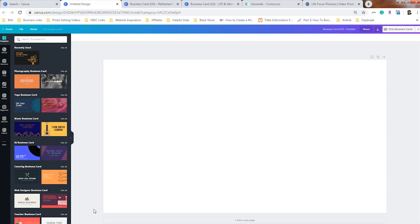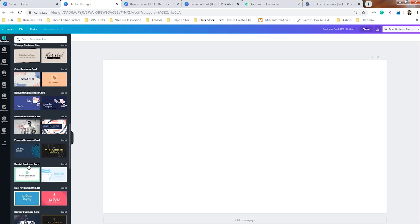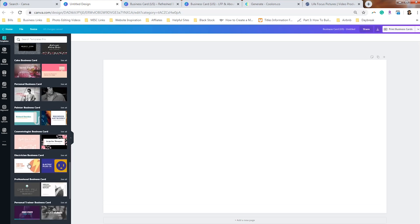Lots of organizations depend on Canva to help them design their business card for free, and this particular design has a ton of variations and templates. On the home page, just type in 'business card' in the search menu and you'll come to this page. You'll see awesome categories like photography, yoga, music, DJ, and catering, and as you begin to scroll down you'll realize there are a lot of options to choose from.